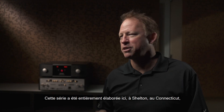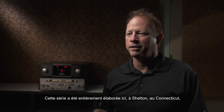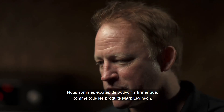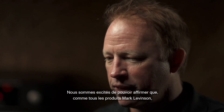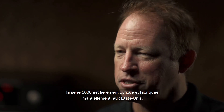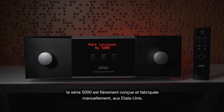This series was designed completely here in Shelton, Connecticut, and engineered, and it's manufactured just outside of Boston. So we're excited to be able to say that, as with all of our Mark Levinson products, the 5000 series is proudly designed, engineered, and handcrafted here in the United States.